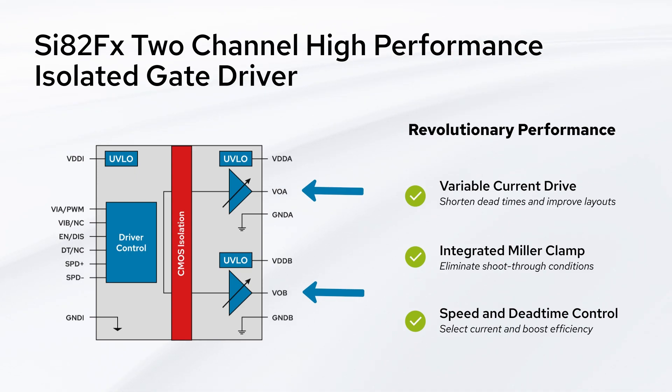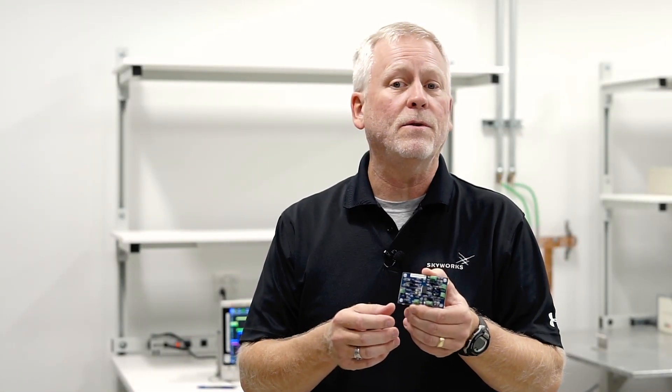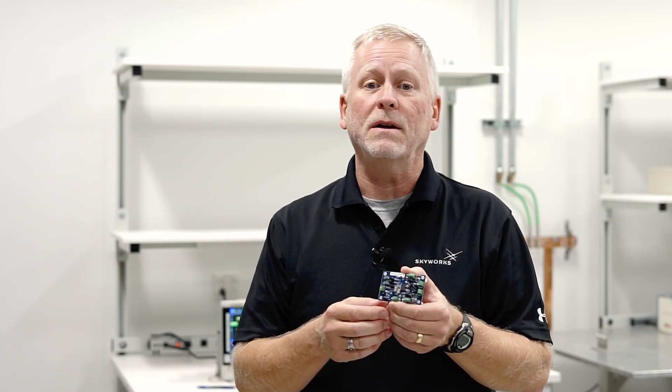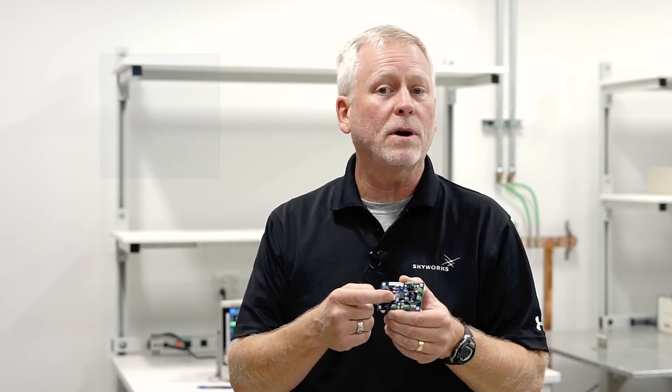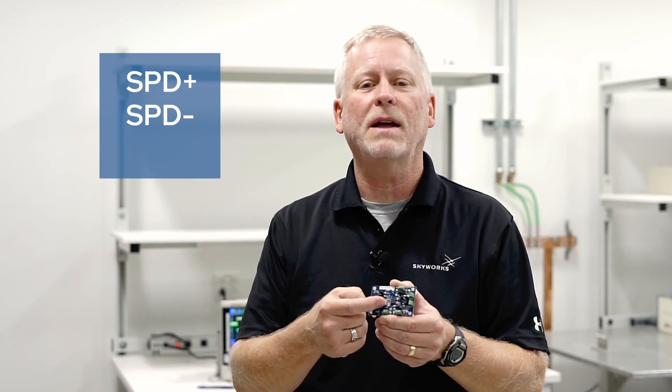Let's demonstrate these features on our SI-A2FX evaluation board. The evaluation board in this kit features trim pots for easily adjusting three critical parameters: SPD+, SPD-, and DT.